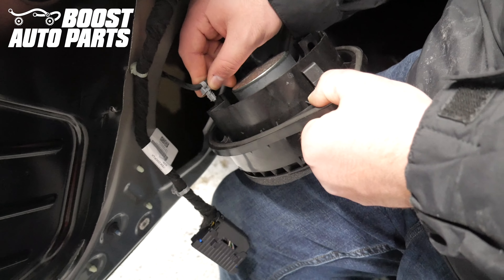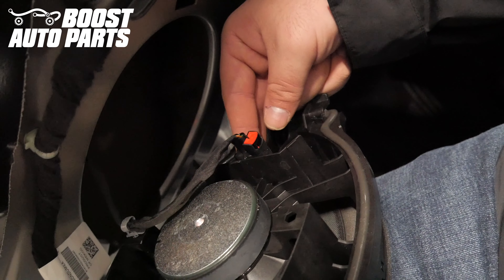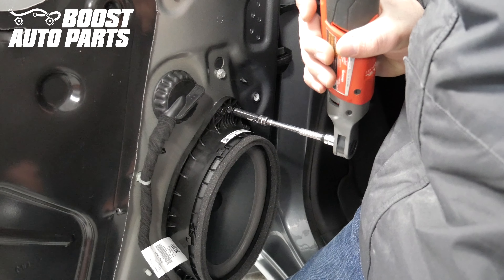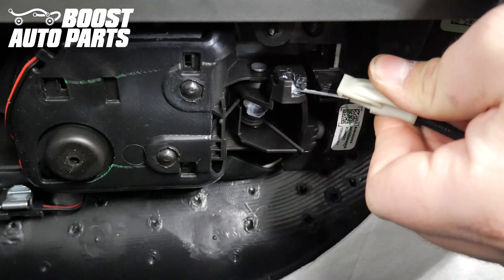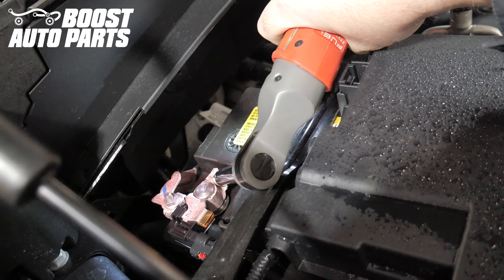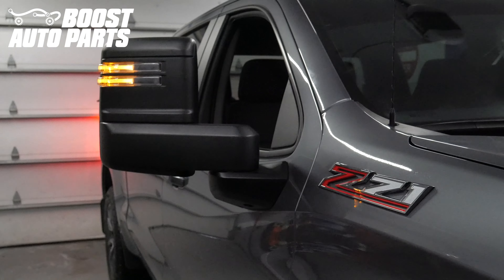Begin reinstalling the door speaker. Place the trim clip back into place. Reinstall the connector by pushing it down until it latches, then sliding the red lock forward. Latch the lock at the bottom of the speaker, slide the speaker into the door, and place the 7mm bolt that holds the speaker into place — this bolt is a little bit longer than the others. Proceed with the reinstallation of the door panel as detailed in a separate Boost Auto Parts video. Reinstall the battery terminal. And just like that, your installation is complete. To get these products and more, check out our website at BoostAutoParts.com.